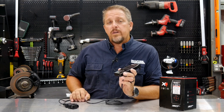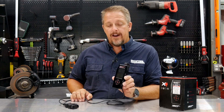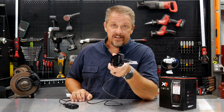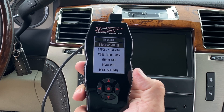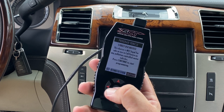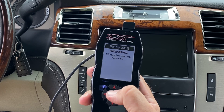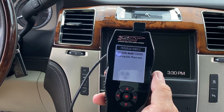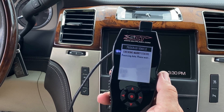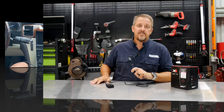SCT sent us the X4 and we had a custom tune built that we loaded into the vehicle. Another perk is the ability to flash it back to stock — so if you're taking it to a dealer and they want to reflash your computer, you can flash back to stock right from the controller, and when you get the vehicle back, load your custom tune back in. It takes six to ten minutes to do that.